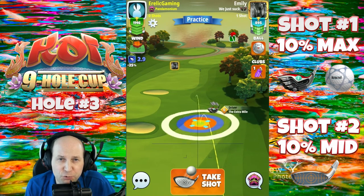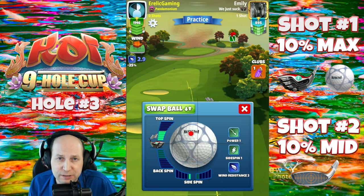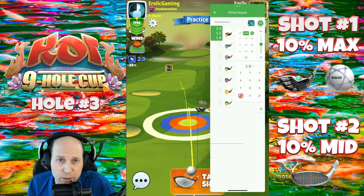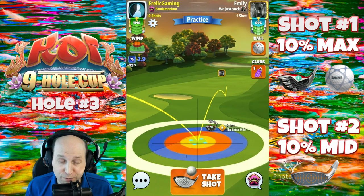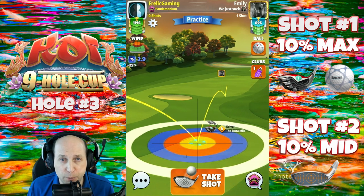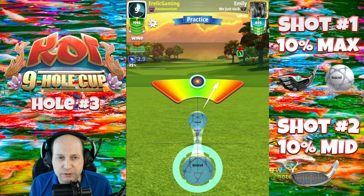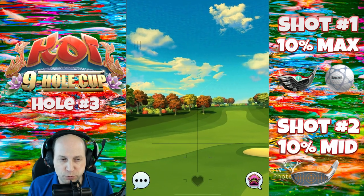Welcome to hole number three. This is our first par five. I'm showing you this headwind example to give you an idea of what can happen here. I've got a navigator ball and an extra mile. 4.5 top, one bar of left spin. You see how I've got that second bounce up on that second fairway — that is the intended landing position of the second bounce. Where you see my opponent's little square up there near that red marker is the intended landing position. I'd like to see us get into goliath range for the second shot, but I want you to see how this plays with a reasonably low level extra mile, a power one ball, and clipping the rough here.